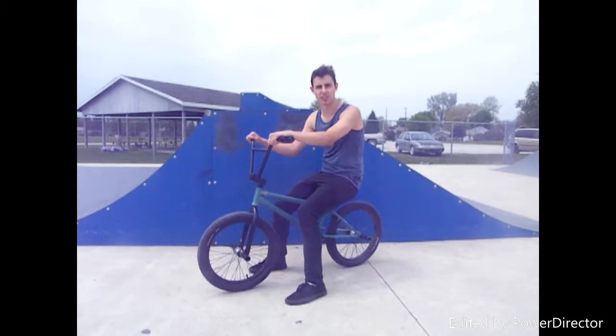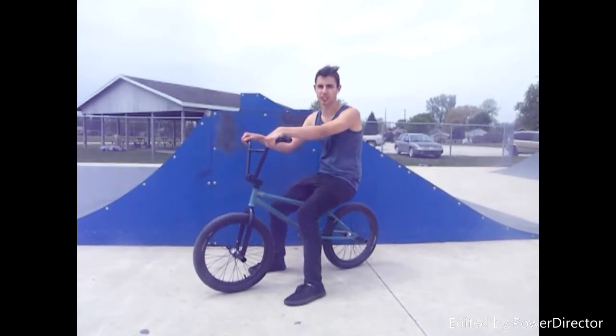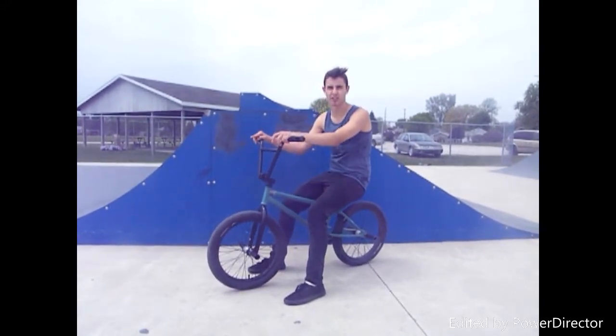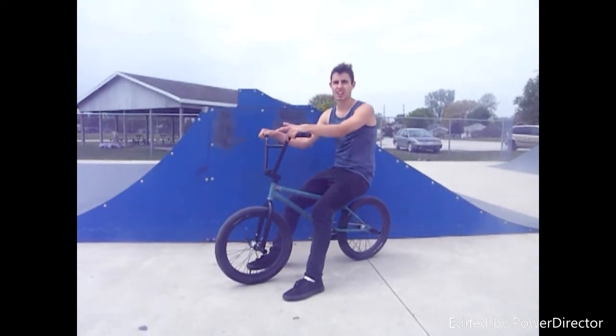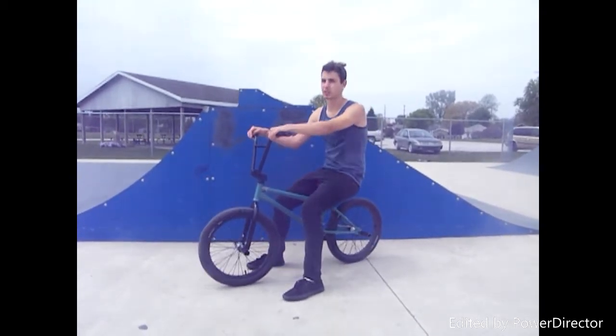This is probably going to be one of the first tricks that you're learning, so don't really get frustrated if you can't get it right away. It took me literally over a year to get fakies. Some of my friends it took like maybe two weeks.